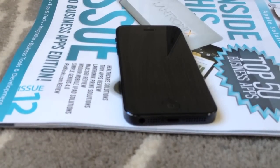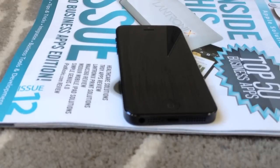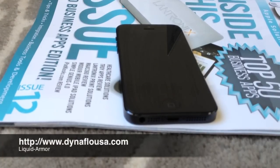I do already have this installed on another device and it works great. It lasts for about six months and then you just reapply. It's a great deal actually, especially if you get the little spray canister — that seems to be a good value buy. Check them out: Liquid Armor. We'll post the link on the site.